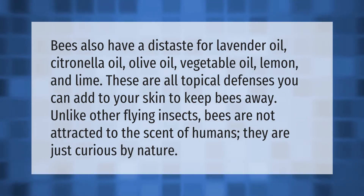Bees also have a distaste for lavender oil, citronella oil, olive oil, vegetable oil, lemon, and lime. These are all topical defenses you can add to your skin to keep bees away. Unlike other flying insects, bees are not attracted to the scent of humans — they are just curious by nature.